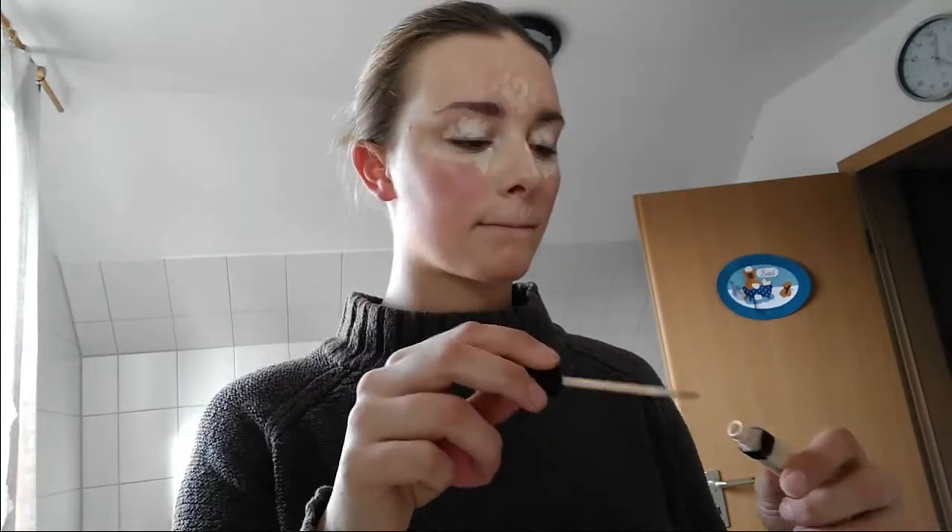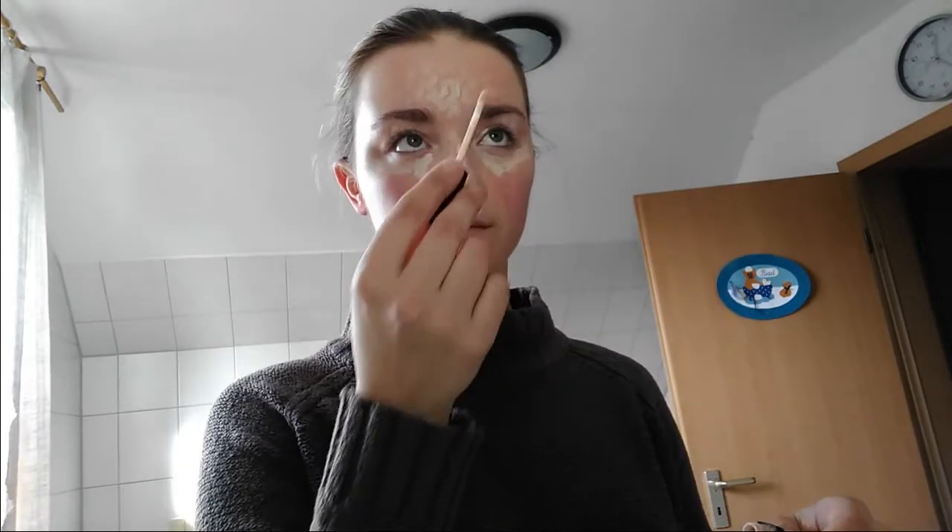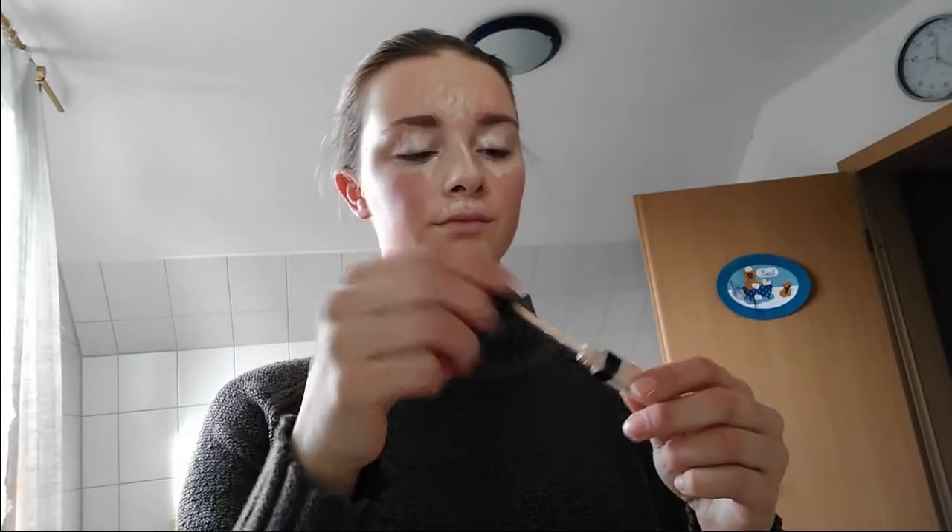Then I used the concealer — it's the Fit Me, also from Maybelline, in a color I don't know the name of. I like to use this technique where I just do little dot points on my skin so I can blend it while applying it. And yeah, this is me already with all the concealer on my face.